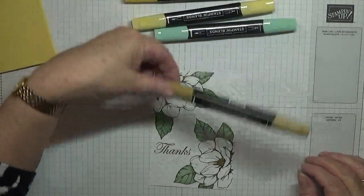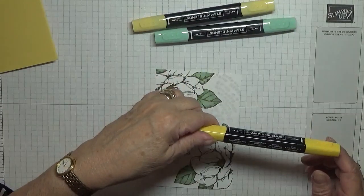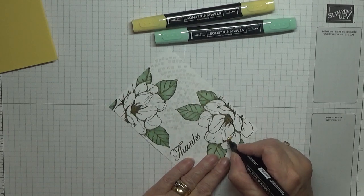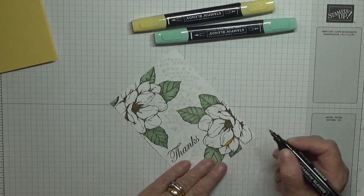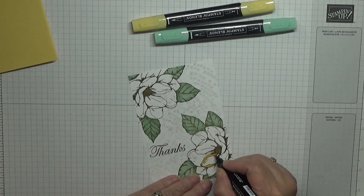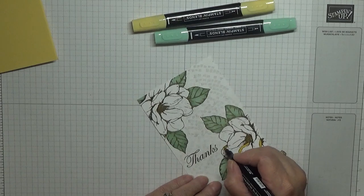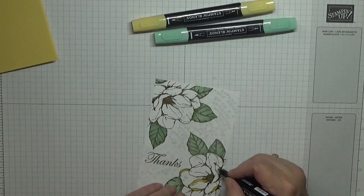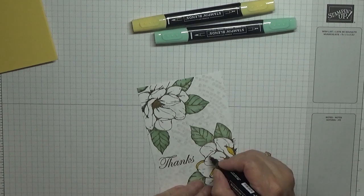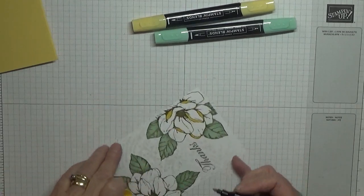Sorry, that was Soft Seafoam — I got busy talking while I did the middles with that. Now I've got Daffodil Delight Dark and with this one I'm just going in where the leaves have folded up — they're just going to be my dark bits. You can see where they're actually folded.